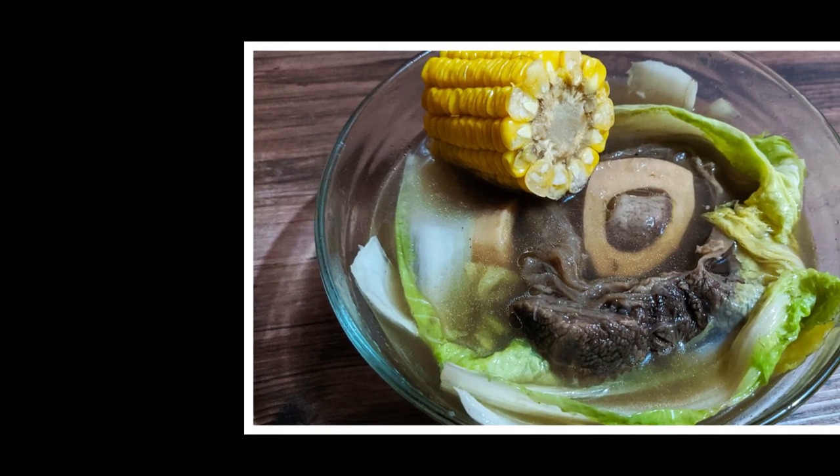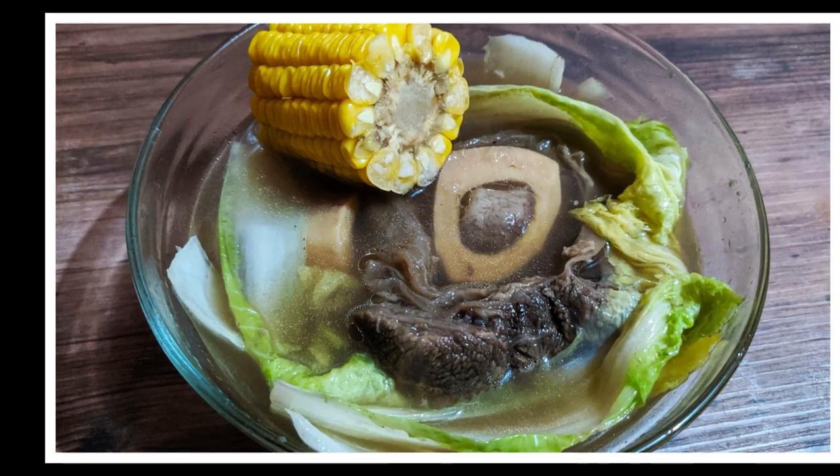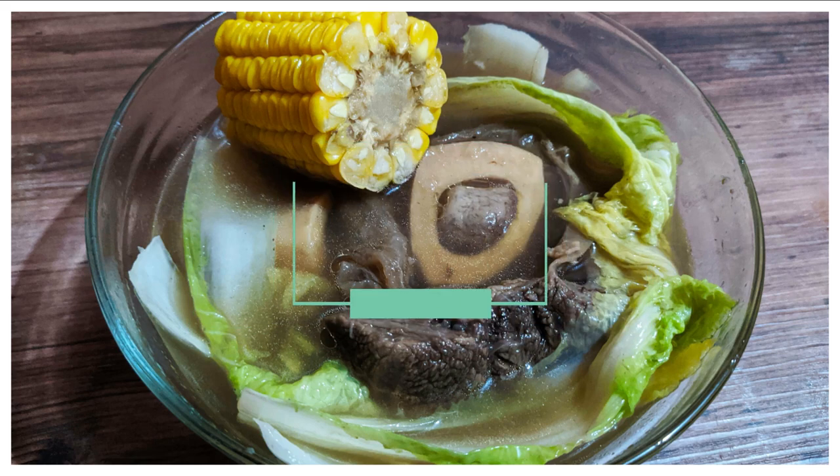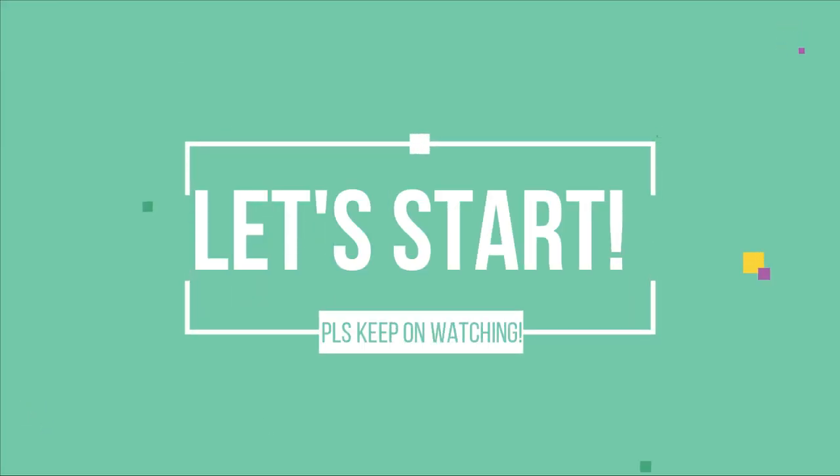Hi guys! Welcome back to my channel. For today's video, magluluto tayo ng bulalo. Tara, start na tayo.